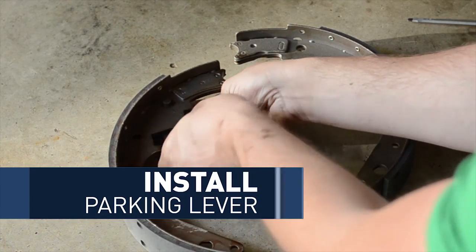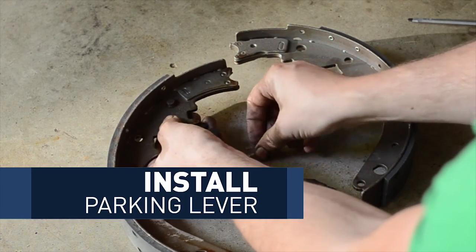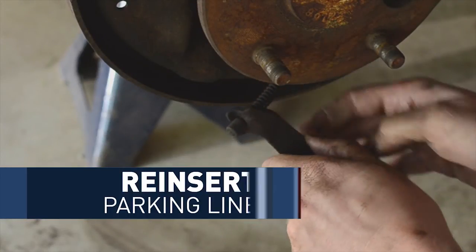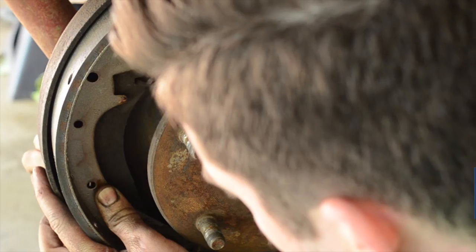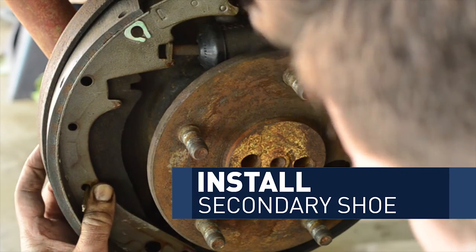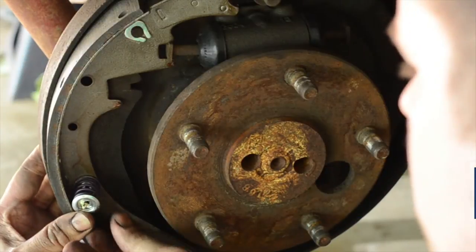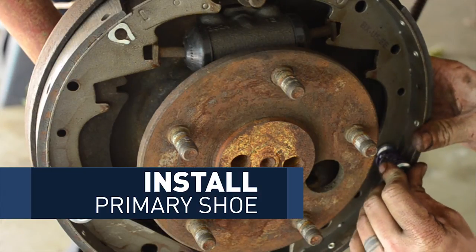Then get out your new brake shoes and put the parking brake lever back on the brake shoe, then put the parking brake line back in the parking brake lever. After that, I put in the hold-down pins and the retainer spring on the secondary shoe, and then did the same thing on the primary shoe.